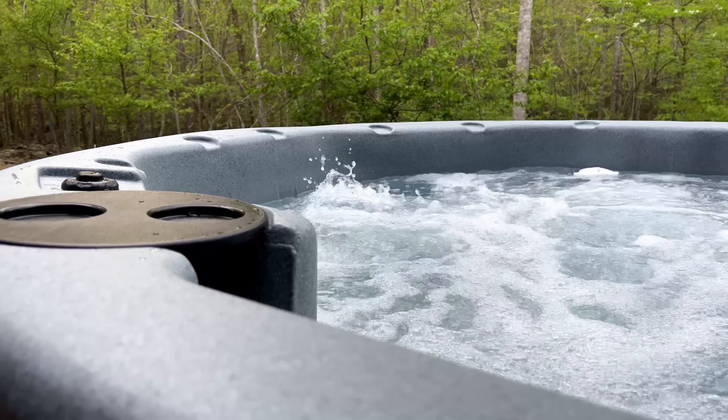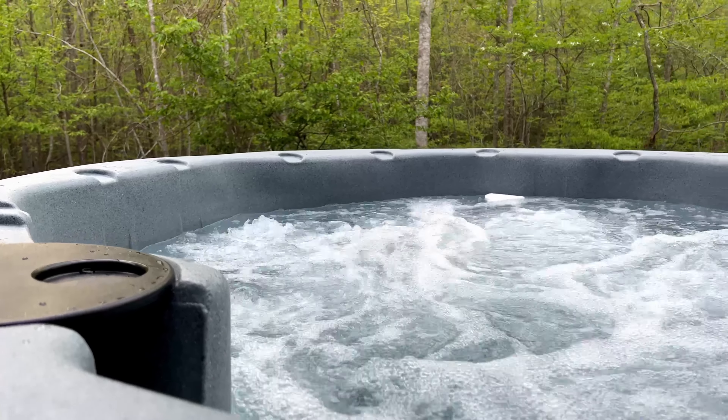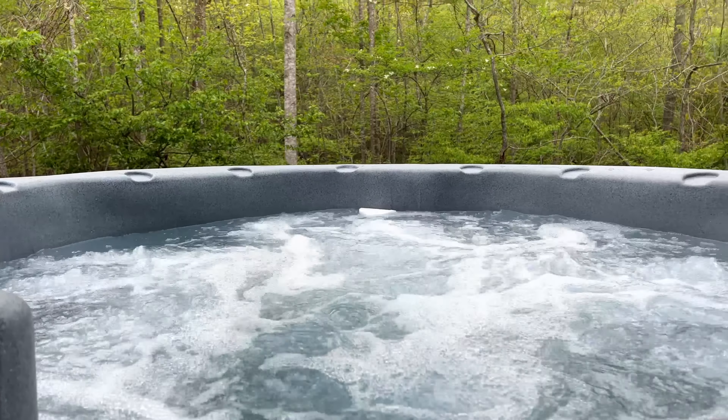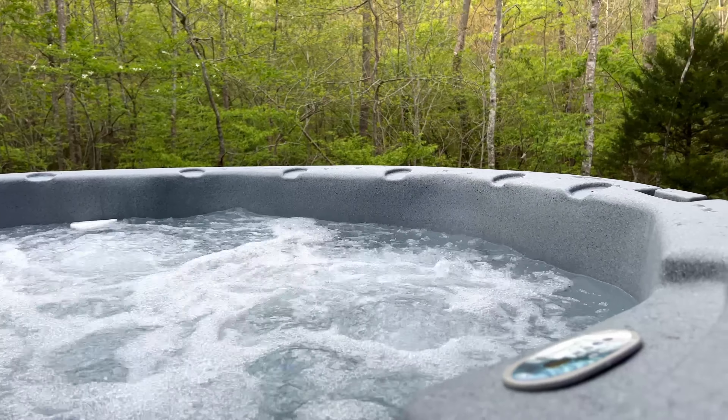The jets do get pretty strong compared to inflatable hot tubs — we've had some experience with those. This is more robust, you get a lot more bubbles, and it's a lot stronger. The material is nice too — it's heavy duty. Getting in and out, you don't feel any flimsiness or anything like that. It feels pretty robust and sturdy.